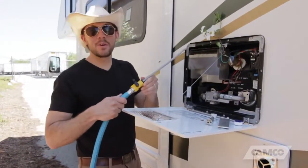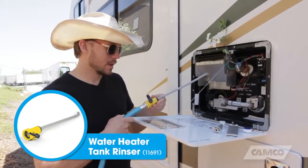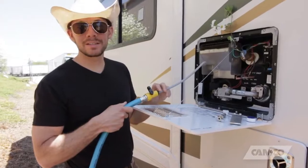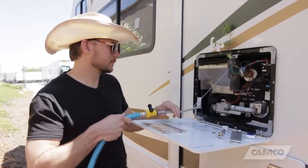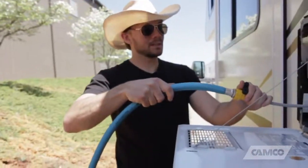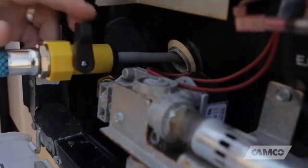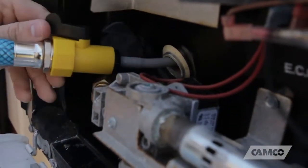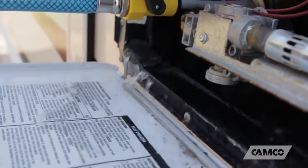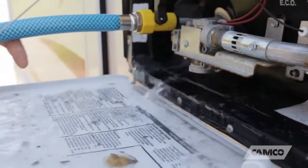One of the products is a water heater tank rinser. This rinser has a flexible tube to get up into the tank and flush out any sediment that might be left over.